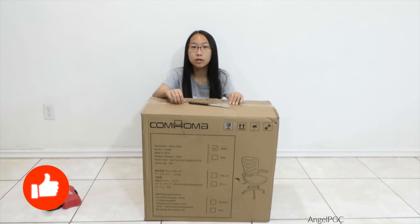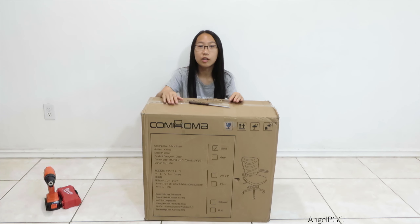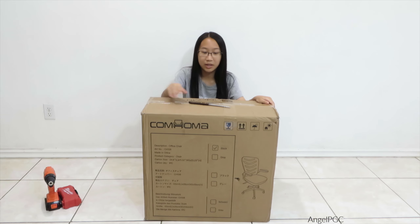So I got the black color right here, but it also comes in a gray color. Let's open it up and assemble it.